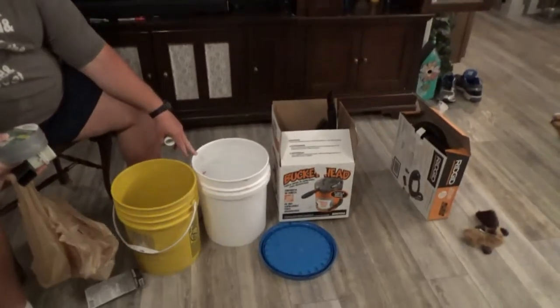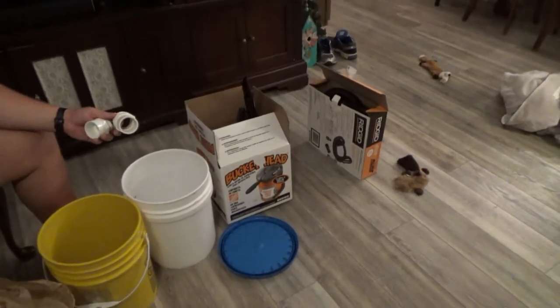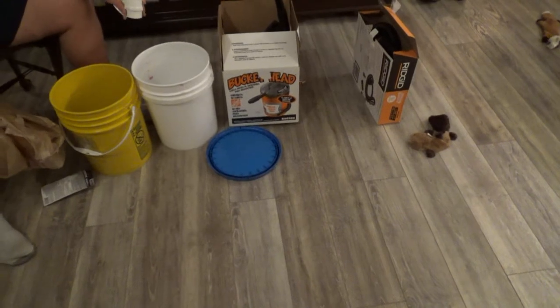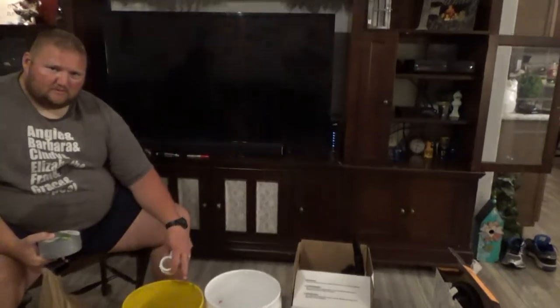The hose will go from the shop vac to the bottom of here — we're going to cut a hole for that. We got some pictures and a couple fixtures from the local hardware store, and basically it's going to create suction through the buckets back into the shop vac. The bees are going to get caught in the system of buckets prior to going into the shop vac, so they don't get harmed. The idea is they'll be caught in an area that won't kill the bees, because ultimately you want to save as many as possible.